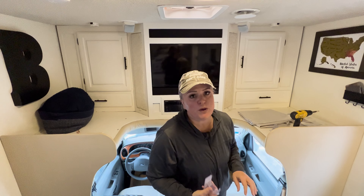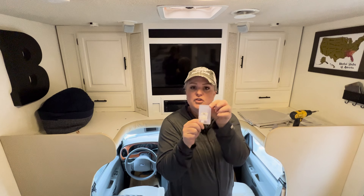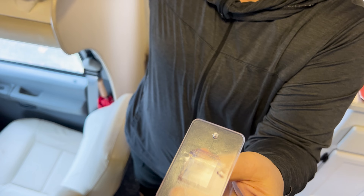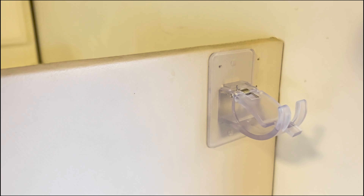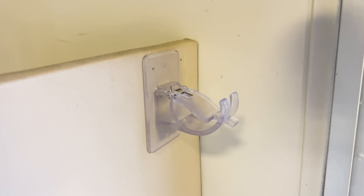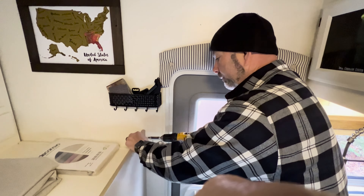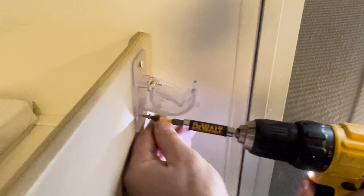Step number one is to determine where you want the rod and the rod holders, then go ahead and stick the rod holders in place. The last piece is to screw it in — I've got some very tiny screws so they don't go through the plywood. I'm going into the pre-drilled hole and gently putting that in with not too much pressure because it's plastic — I don't want to break it, just want to snug it in there.